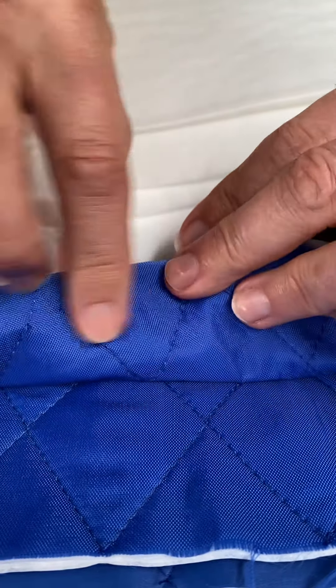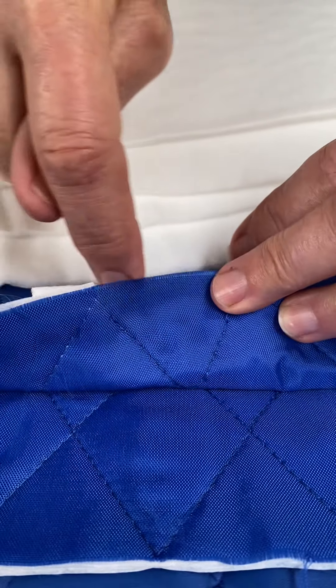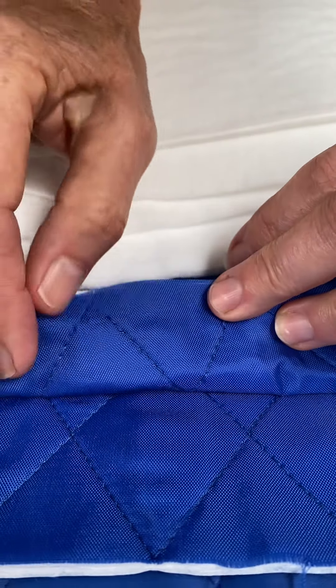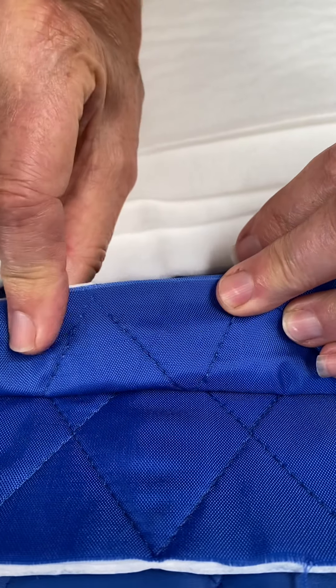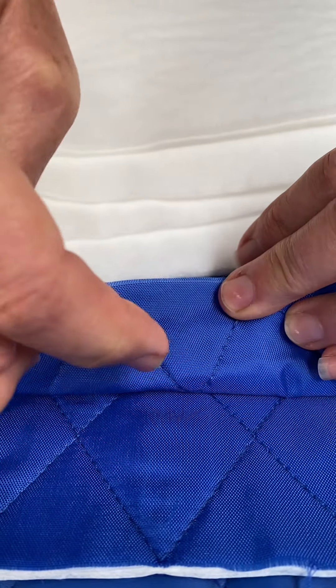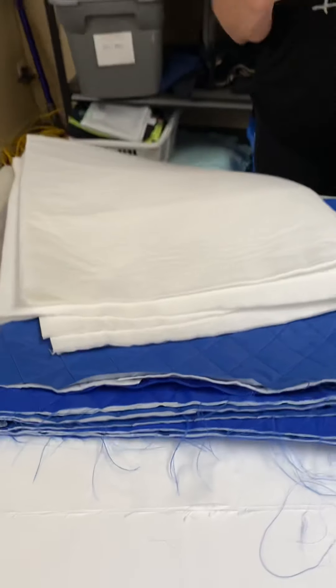And this layer, which is the outside, is going to allow the water to get to the Hypercool. And once it's squeezed out — you take out the excess water — it's going to allow the air to get to the Hypercool, which is going to give you the evaporative cooling.